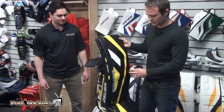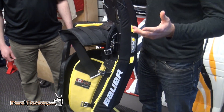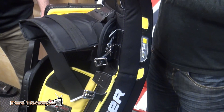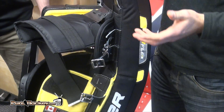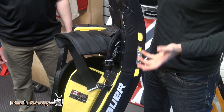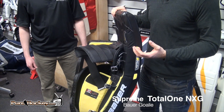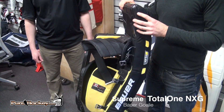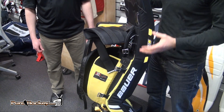A couple new key features for this year: one was taking out the MyFlex system. When we talked to our elite goalies and customers specifically looking at the NXG, they felt that by taking out the MyFlex the pad could be a bit lighter, and that they would prefer to order their custom set as they wish. So we removed the MyFlex.